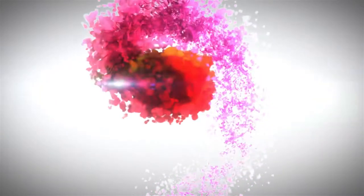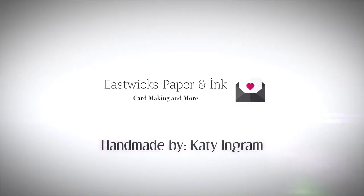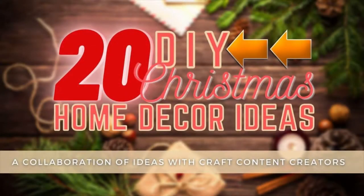Hello and welcome, Katie here, and today I'm participating in a craft collab hop with 20 of my crafty friends, and we are bringing you 20 DIY home decor ideas for Christmas.